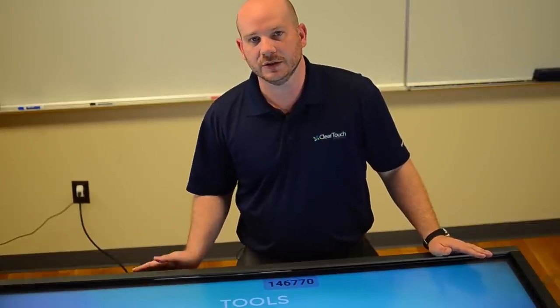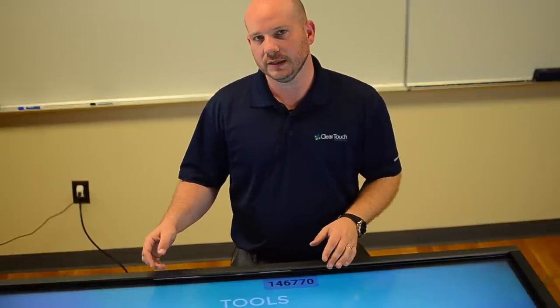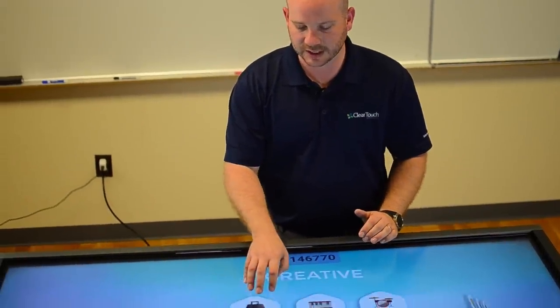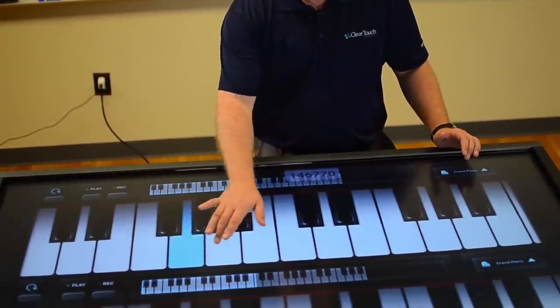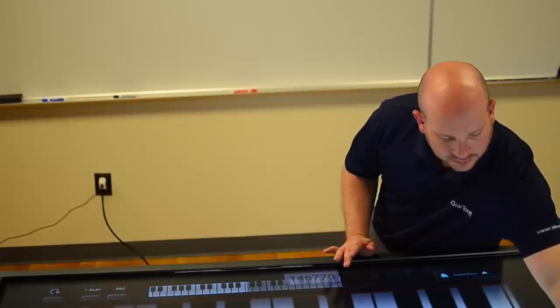Every single one of the ClearTouch panels in the 6000 series can be used as a table. Right now I have this on our tall mount, so you can see it comes up to here on me. But I've also got mounts that come as low as knee height for pre-K through second grade. Now I can do more things than just use this as a whiteboard — I can start to interact with it more as a table. So if I wanted to have something full screen, like this piano for instance, it makes that easy to do.